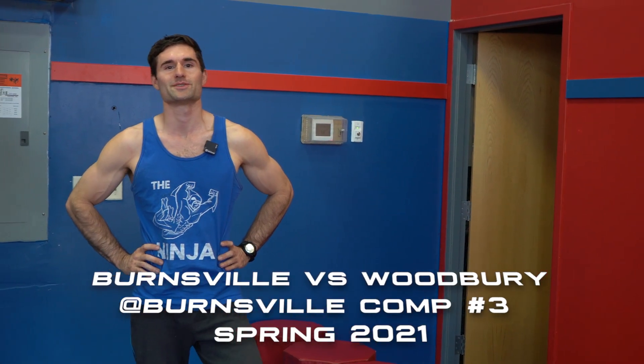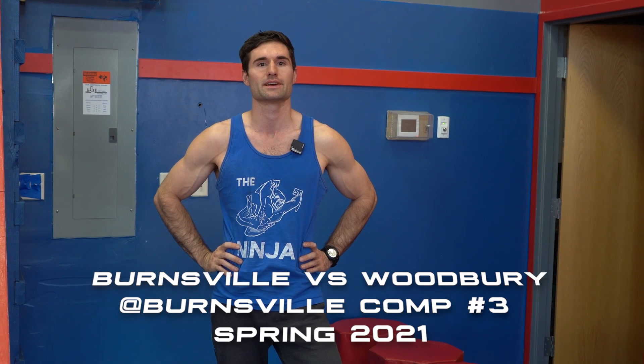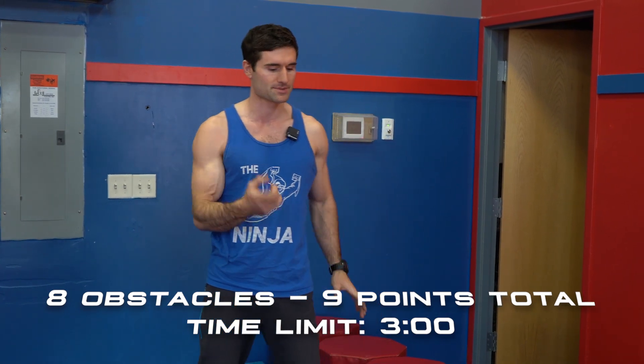Hi guys, welcome to our third intergym competition of the season. This is the course walkthrough for all ages at Conker Burnsville. There are eight obstacles in the course and there's a three minute time limit. We'll get right into obstacle number one here.